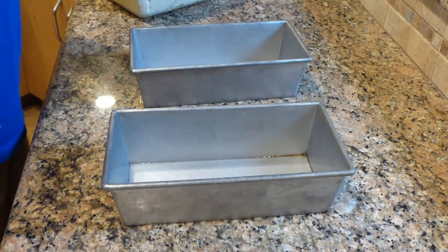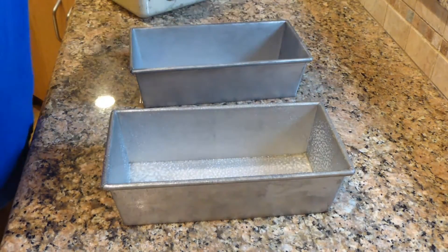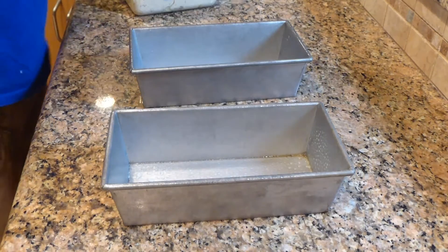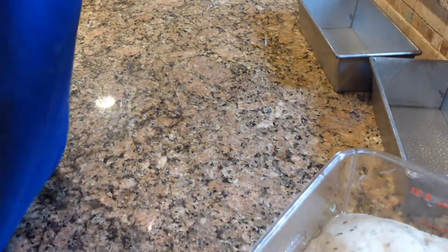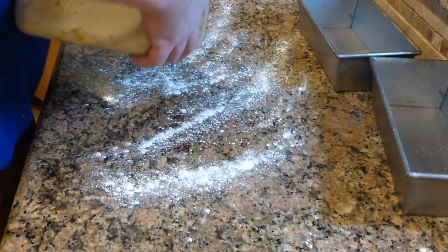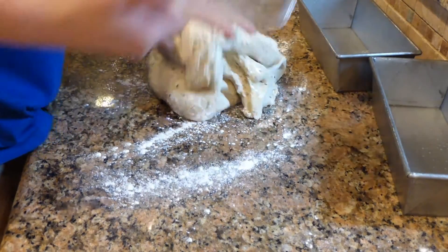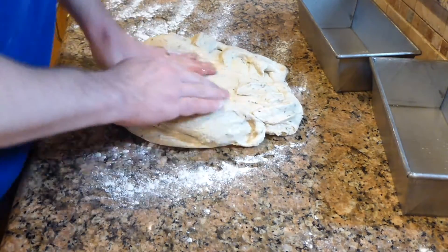Once the bread's completely risen, we can go ahead and shape it into the loaf pans. Give the loaf pans a good spritz of oil so that the baked bread doesn't stick to the pans. Punch this down, cut it in half and shape it. Try to flatten it out and cut it about in half.